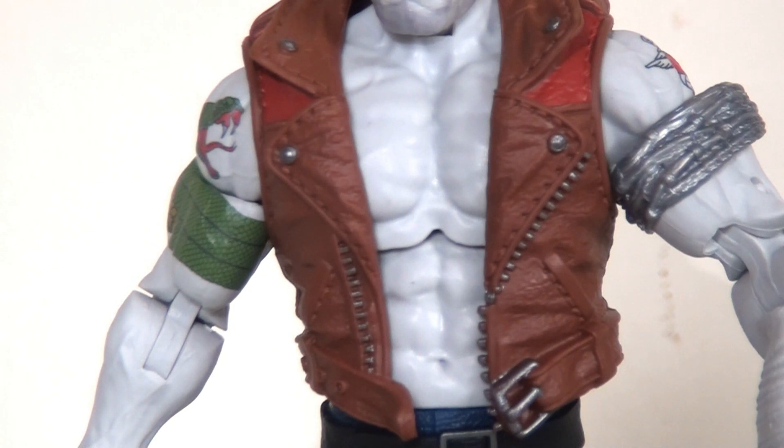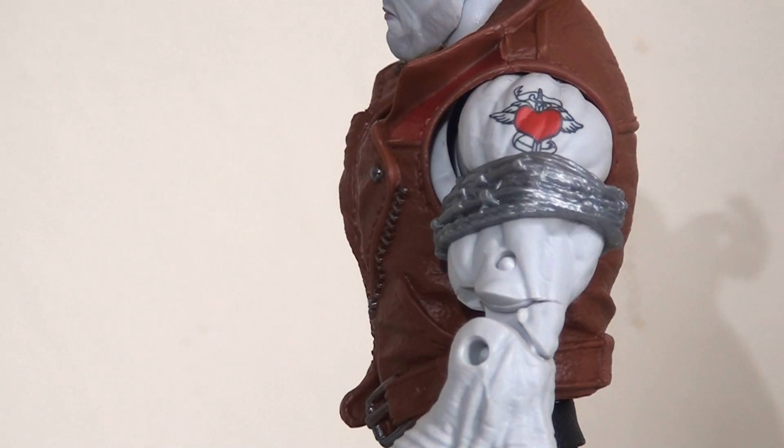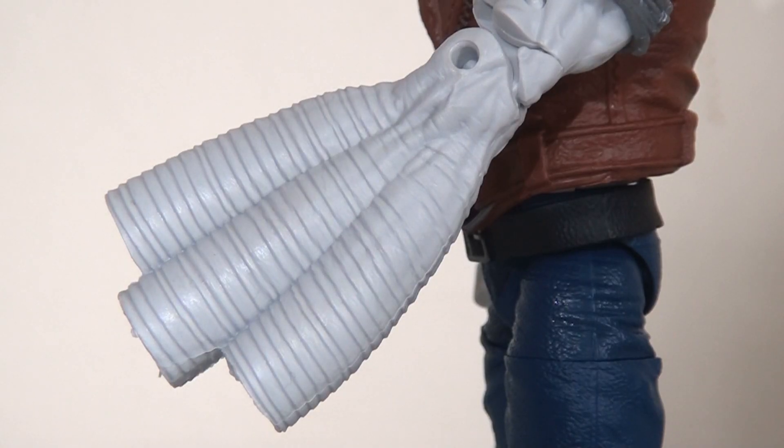Most of you will recognize this jacket — it came with the Thunderstrike figure from the Joe Fix-It wave a couple years ago — recycled and repainted, and I have to say they've done a better job of it this time around. We can see nice paint apps on the zippers, the buttons, and the red on the shoulders. The body sculpt they've chosen is one of those slightly oversized figures, probably recycling a previously released mold. I do really like what they've done with the arms — the added paint apps of the snake tattoo work really really well. It's very finely painted and very vivid in its coloring.